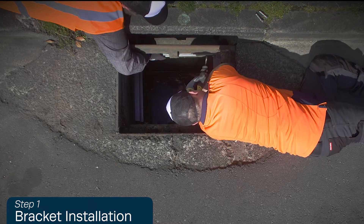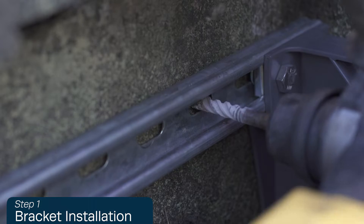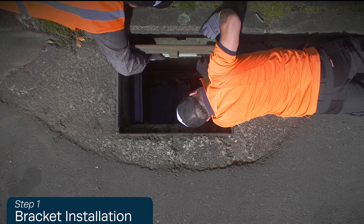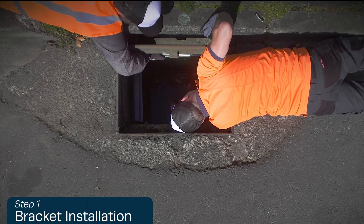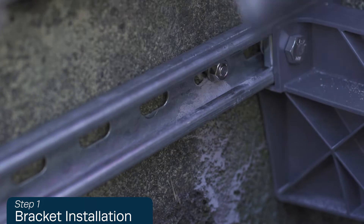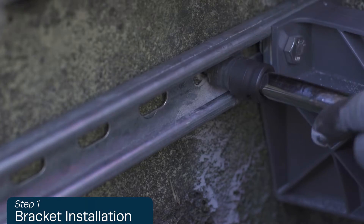Using the rotary hammer drill, drill holes into the concrete basin using the bracket holes as guidelines. Insert the masonry bolt and, using the ratchet, secure the masonry bolts through the bracket into the basin wall and tighten to secure.